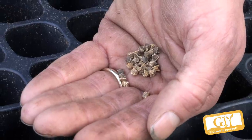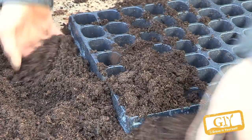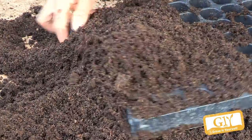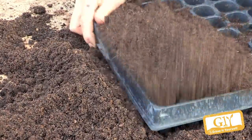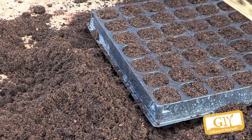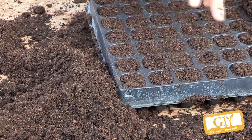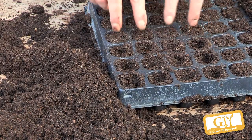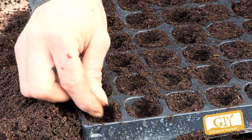Show us how to sow the seeds. So we fill our seed tray again, nice and loose first, and then with just a big two or three taps to firm it in, cut the excess compost off. And then make holes about two centimeters deep, because they're quite big seeds so they can be sown a little bit deeper — two centimeters, fingernail's depth.